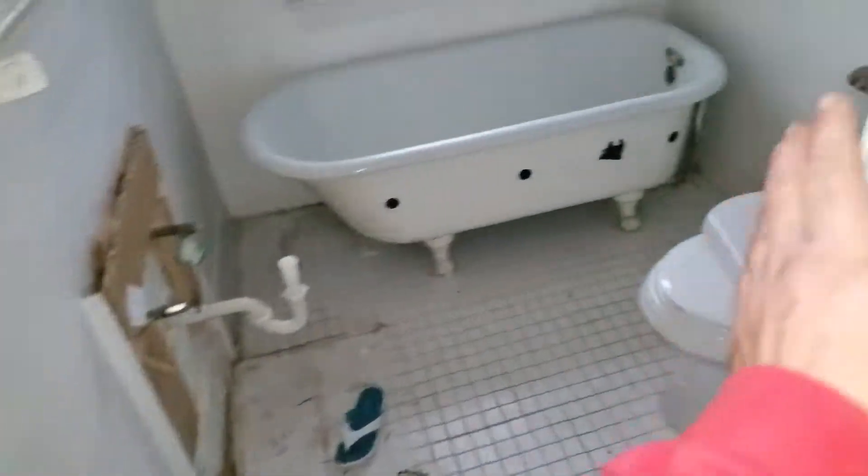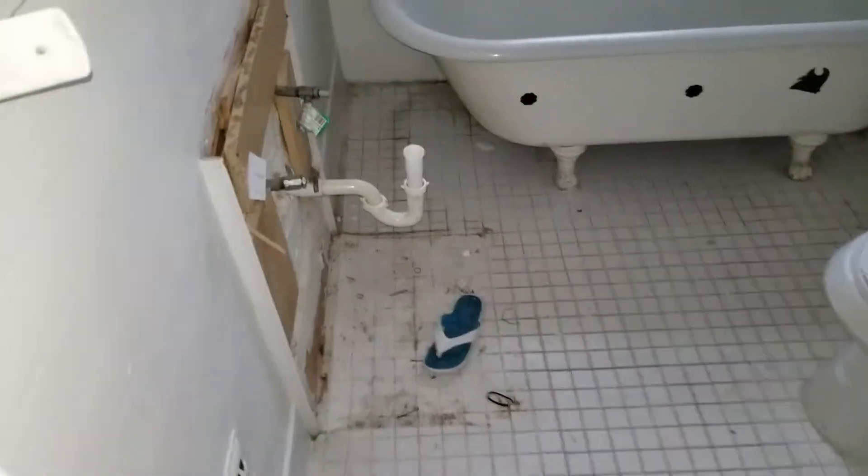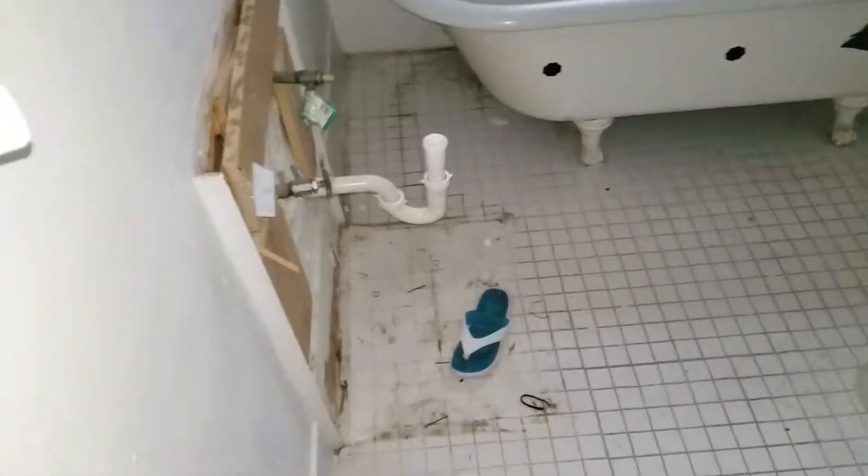Bedroom's good. Bathroom — we're going to need a door, not a fan door, we need a door. Need a new vanity, sink, and so forth.